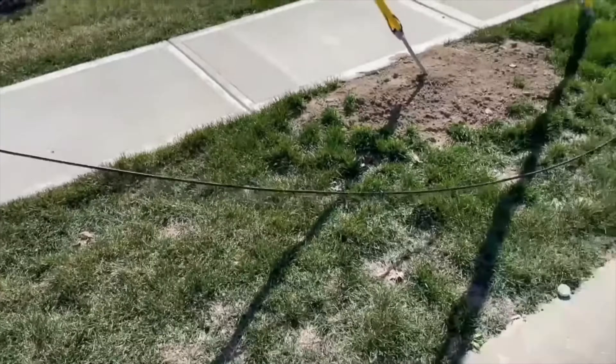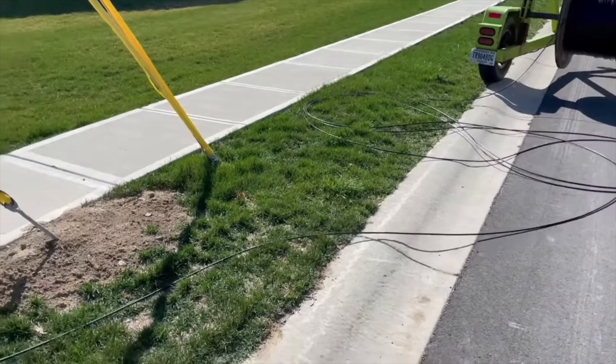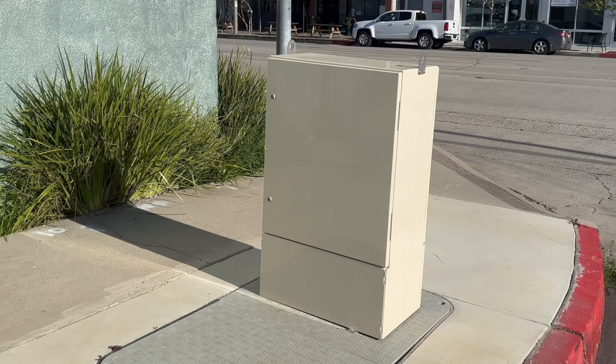This run right here is about 3,000 feet. Periodically there needs to be a distribution hub for the network — these two cabinets are about a half mile apart.